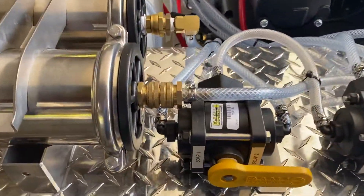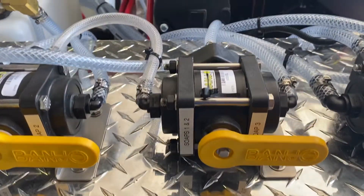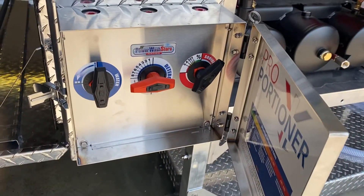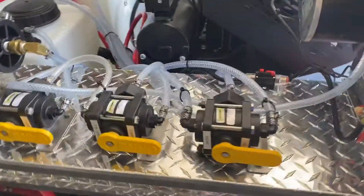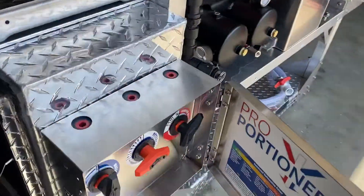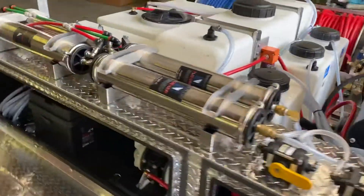Here we have a valve system for pulling from soap tank one, soap tank two, or soap tank three to the proportioner, so you're able to have multiple soaps available at your disposal. The third valve is simply for pulling water through your bleach line for flushing it out. This is on a long-bed skid.